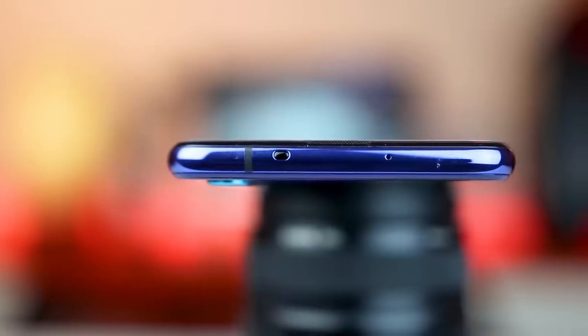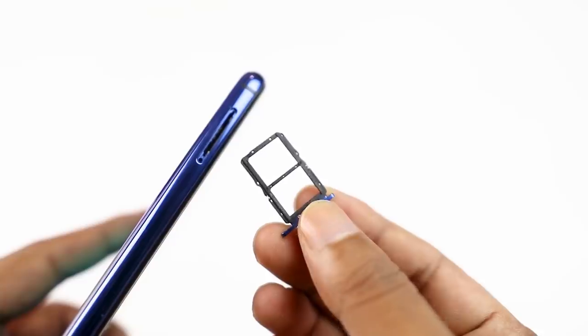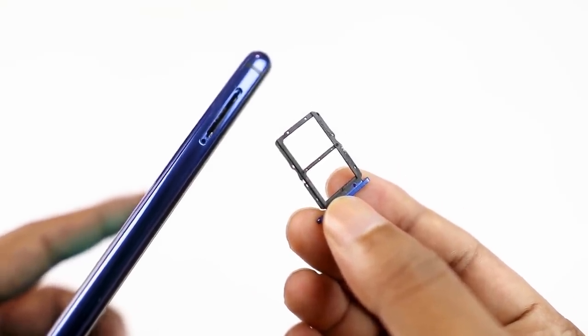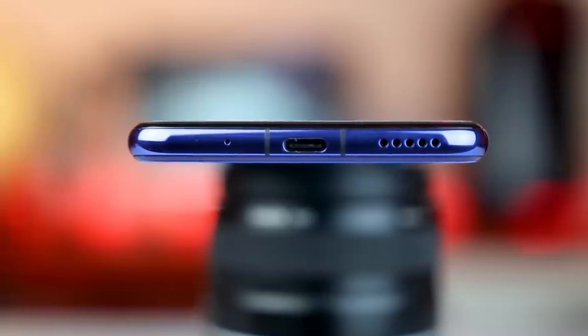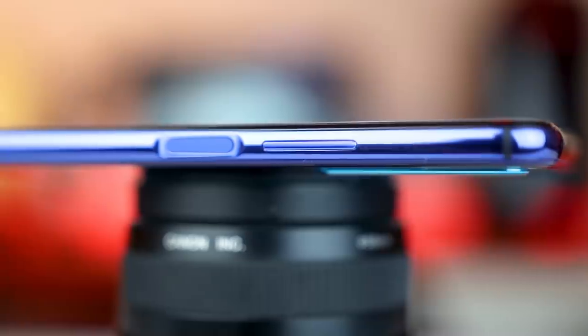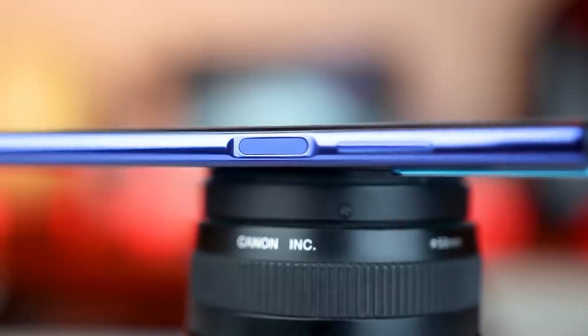Looking at the buttons and ports: there is a secondary microphone and a SIM card slot. As you can see, there is no memory card slot. There is a primary microphone, a USB Type-C port, and a single bottom-firing speaker.